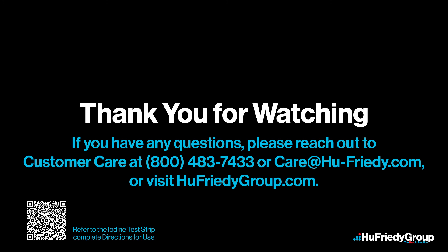Thank you for watching. For more information, please reach out to customer care or visit hughfridigroup.com.